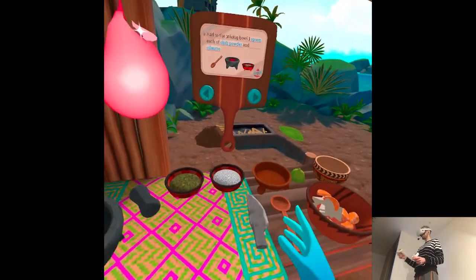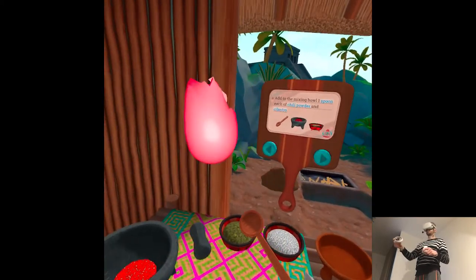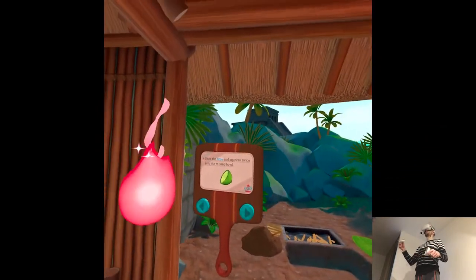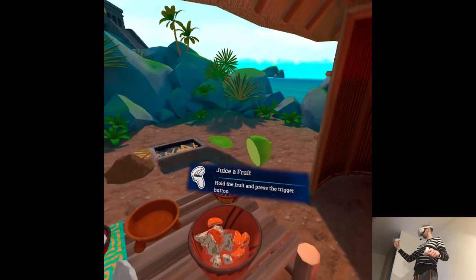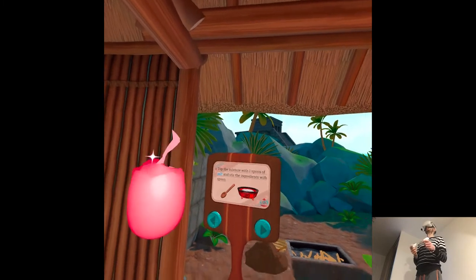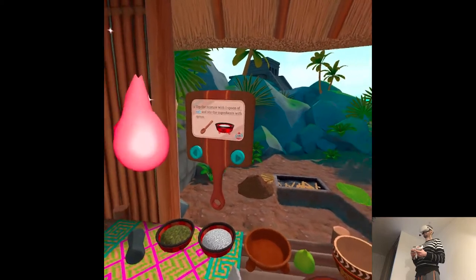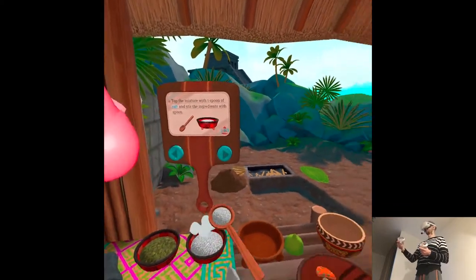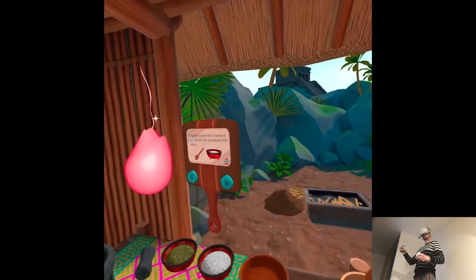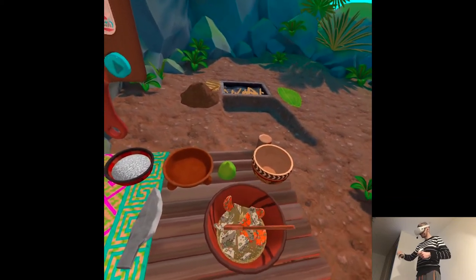Add to the mixing bowl one spoon each of chili powder and cilantro. Grab the lime and squeeze twice into the mixing bowl. Top the mixture with one spoon of salt and stir the ingredients with a spoon. Look at it! It looks moldy and stuff.